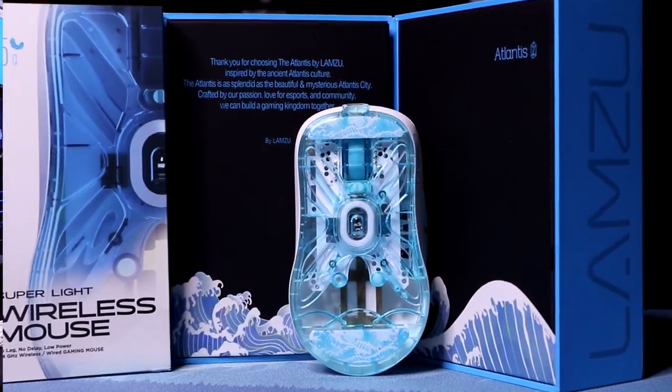Hey guys, it's Gus and Carlos from Power We're Unplugged, and today we're going to be checking out the Lamzoo Atlantis wireless mouse. Before we get started, please make sure to hit that like button to show support, and if you want to see more content like this, don't forget to subscribe. With that being said, let's begin.